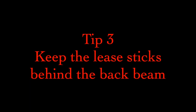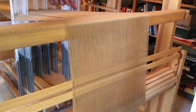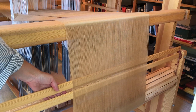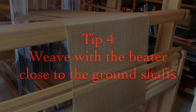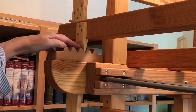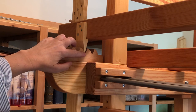Tip 3: Keep the lease sticks below the back beam. Normally I keep my lease sticks in front of the back beam where I can keep an eye on them, but with these threads, which tend to stickiness and — let's face it — breaking, I like to maximize the area behind the pattern heddles. This allows me to eke a few precious extra inches out of my setup. Tip 4: Weave with the beater close to the ground shafts. With these threads, I move my beater to the back of its cradle and leave it there for the duration. This enables me to weave where the shed is deepest and helps minimize abrasion on the warp.